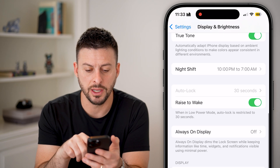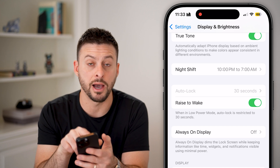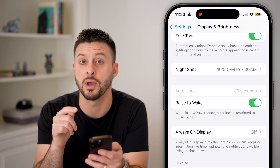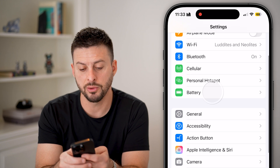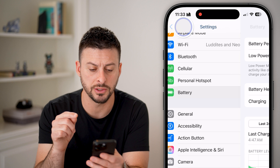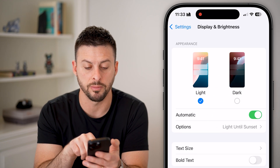Swipe down again and you can see Auto Lock. If it is grayed out and defaulted to 30 seconds, the reason for this is you have Low Power Mode turned on. Tap on Battery and turn off Low Power Mode — this is a common reason people won't be able to adjust it. Then go back to Display and Brightness.